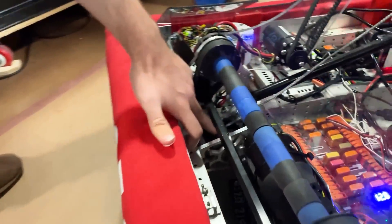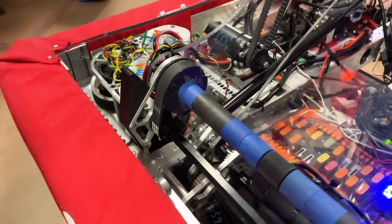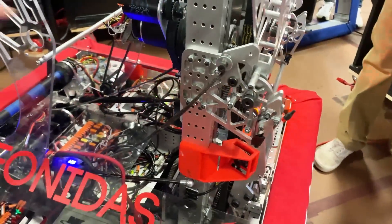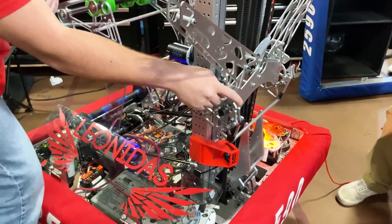It starts off with a winch down here. You can see a spool down in this gearbox over here where the rope is kind of wrapped around, and that's able to winch up this rope which is connected up here to this latch.